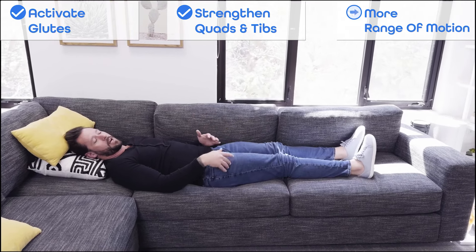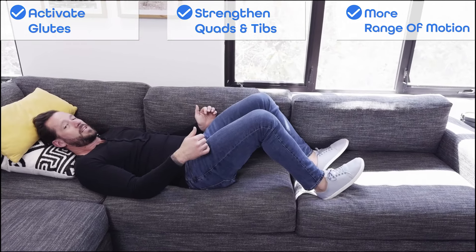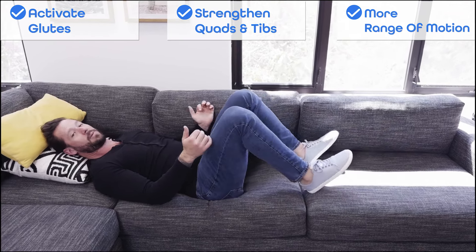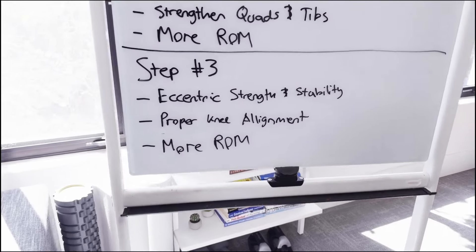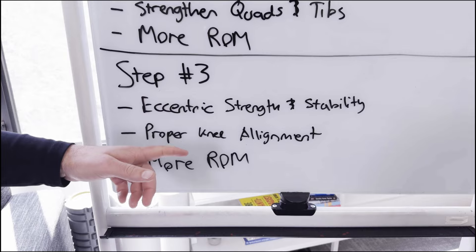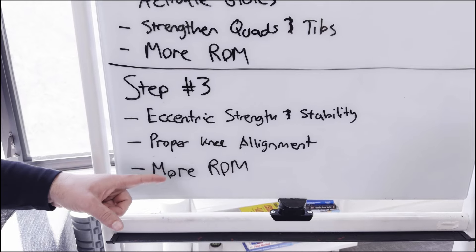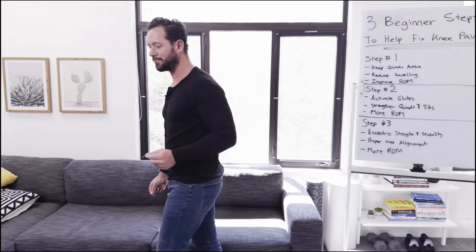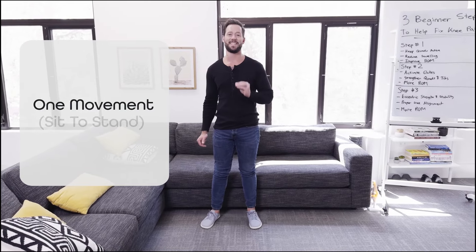Once you feel like you've mastered step number two — you've activated your glutes, you can feel your glutes working, you're able to lift the toes to the nose and squeeze the quads in a more bent knee position, and you're starting to see improvements in your range of motion, maybe getting to 90 degrees or more — let's move on to step number three, where we help you get back to doing the things you want to do in daily life. Step number three covers three different things: eccentric strength and stability, which is a fantastic way to work yourself back into daily life activities; proper knee alignment, which could be the reason you hurt your knee in the first place; and we're going to keep working on range of motion — all three in just one movement called the sit to stand.